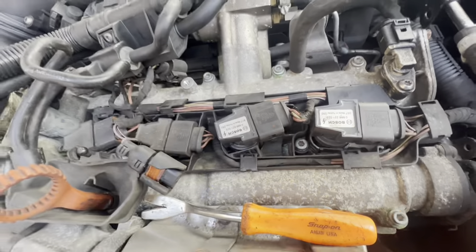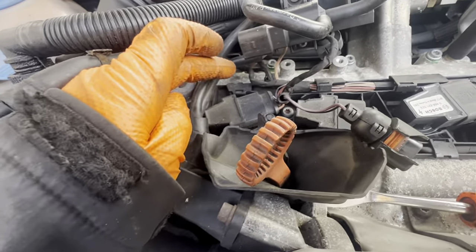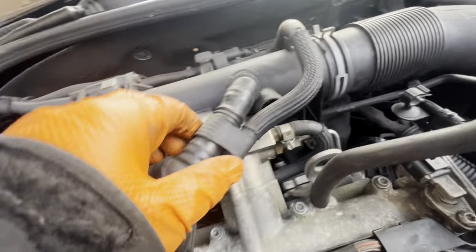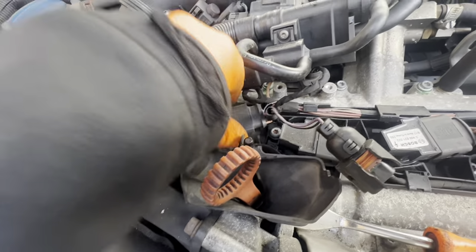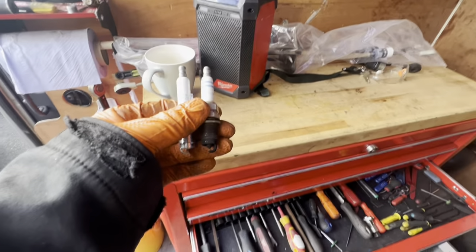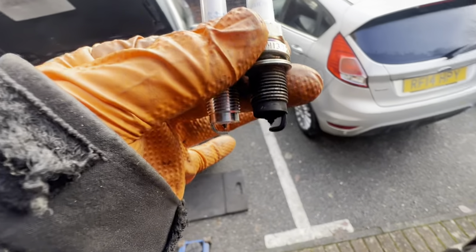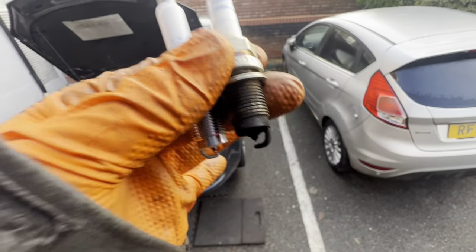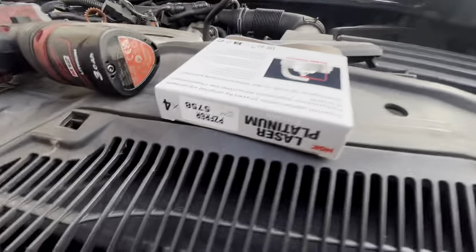On these 1.4s, cylinders 4, 3 and 2 are quite easy to get the coil packs out. But number 1 is normally covered by all of this pipework. What people do is they're lazy and they don't replace this one, and you get a misfire on cylinder 1. But as you can see with a little bit of effort — just taking a few bits off — that's quite accessible now so you can get in there and change the spark plugs. We've got all four spark plugs out. The old ones are iridium, and the new NGK ones are laser platinum.